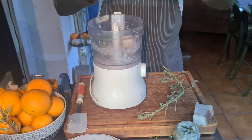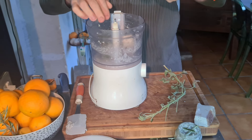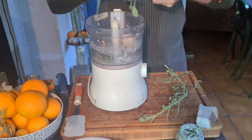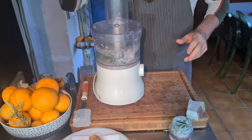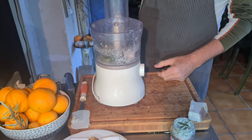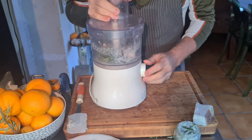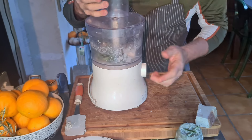This one is with the salt. We said a pinch of salt, a pinch of pepper. You can also make it with just a single flavor, however you like.